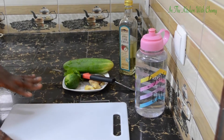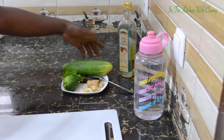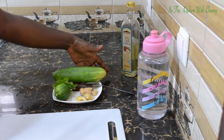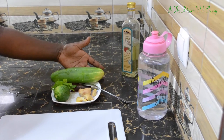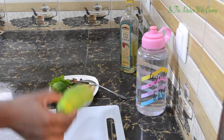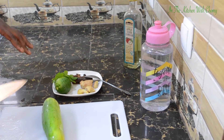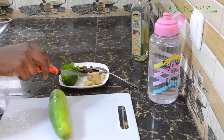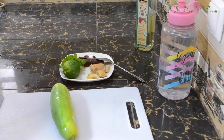Good morning, wherever you are watching from. I want to show you my flat belly water, so I will be going straight to the video. For this flat belly water, I will be needing cucumber — all my ingredients are properly washed. I will be making use of cucumber, lemon, ginger, cinnamon, and mint leaf.